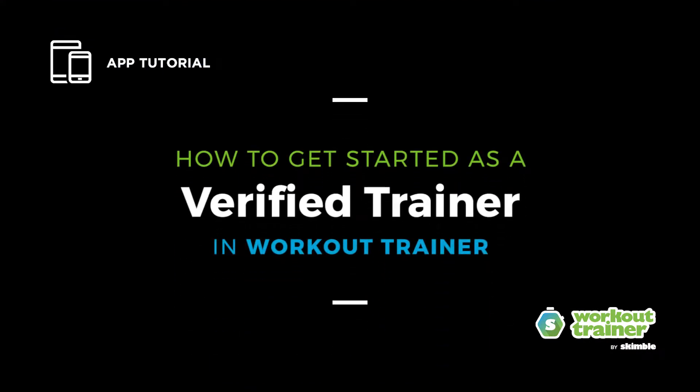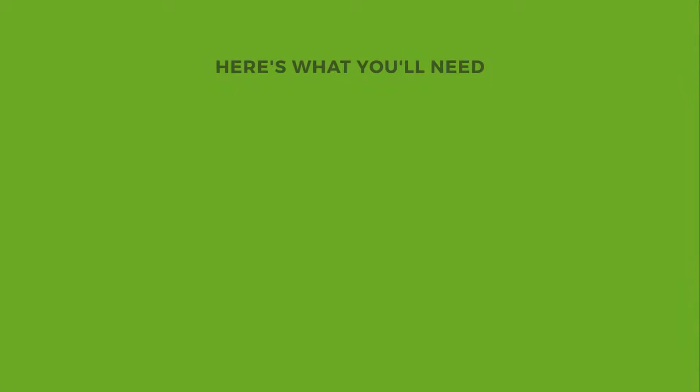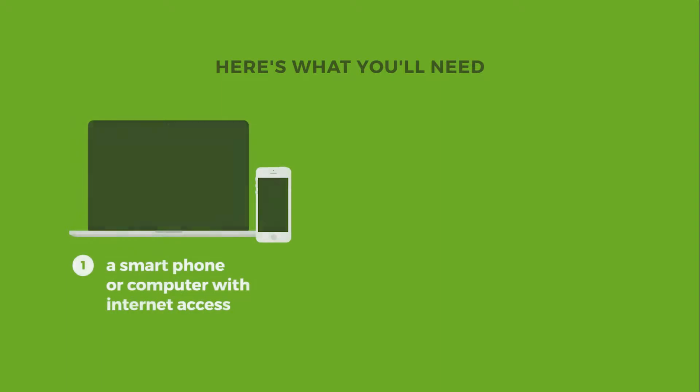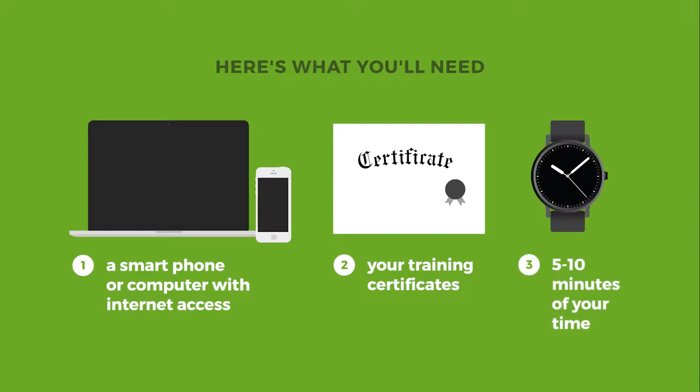Learn how to get started as a verified trainer in Workout Trainer. Before we begin, here's what you'll need to get started: a smartphone or computer with internet access, your training certificates to scan or take a picture of, and 5 to 10 minutes of your time to complete your trainer profile.